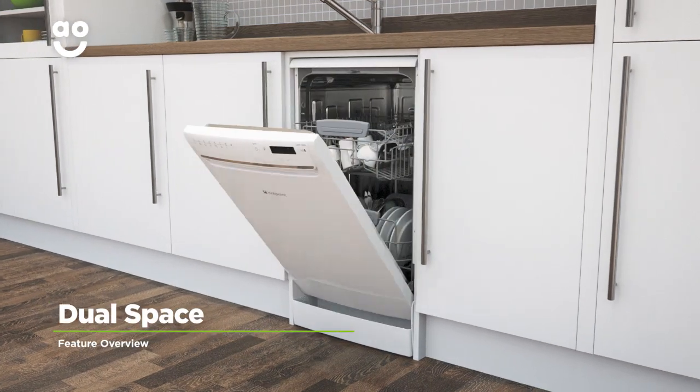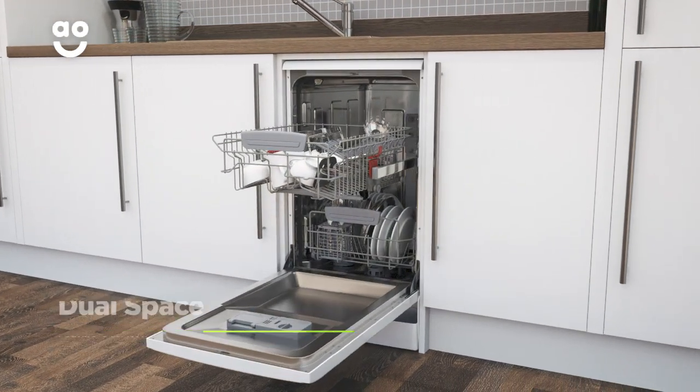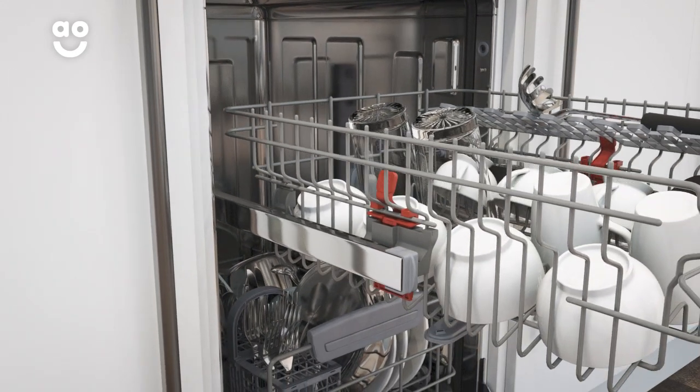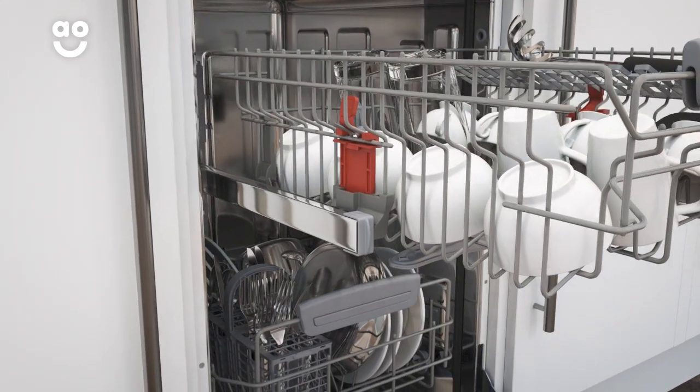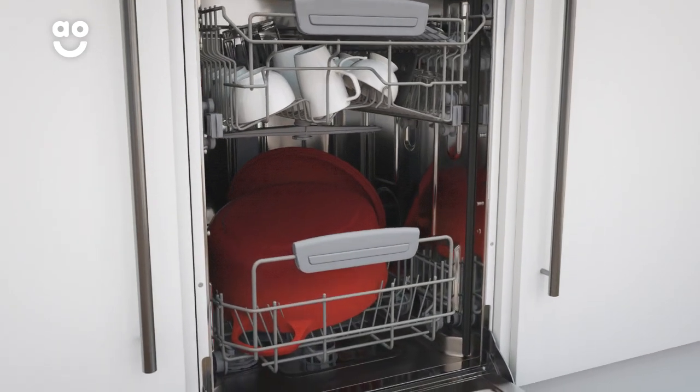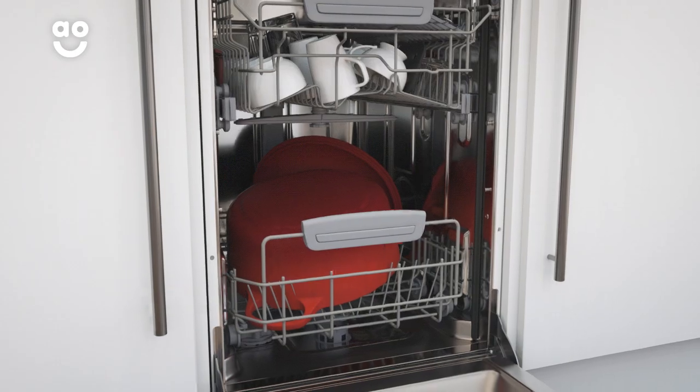The brilliantly designed dual space feature lets you easily adjust the height of your top basket. Just simply click and lift in one swift movement and you'll have plenty of extra room in the lower compartment. This means you can now fit those large dishes and pans into your dishwasher and make after-dinner cleanups stress-free.